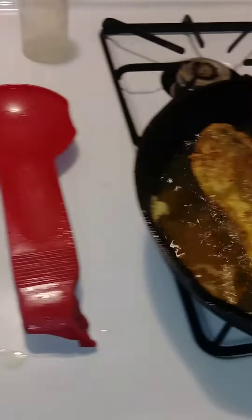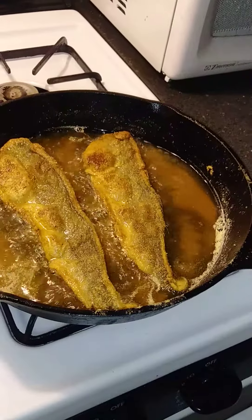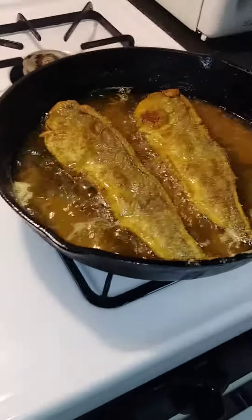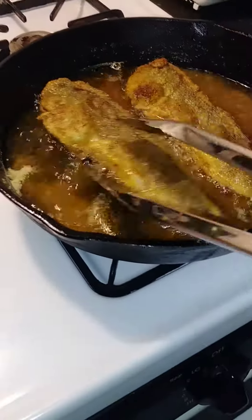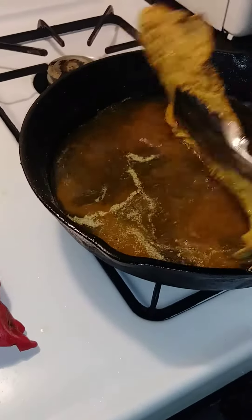For my fish, I use good old-fashioned Louisiana fish fry. All I did was unthaw my fish — this is whiting — had it dry, dipped it in my cornmeal fish fry batter. This is actually ready; I'm gonna cut this off.